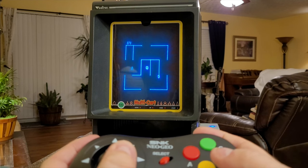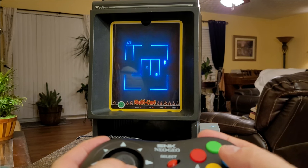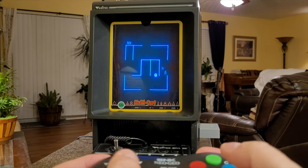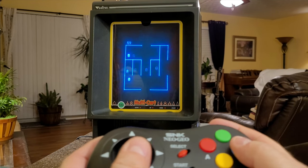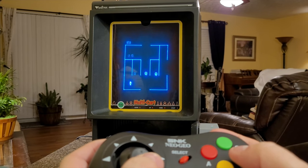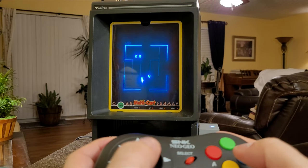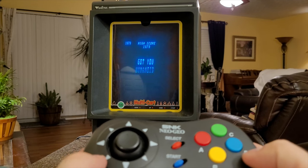By the way, the controller is feeling very comfortable in the hands and I like the fact that it's analog. This game doesn't use analog — just digital — but it feels good. Feels like I'm in control. Got you, humanoid. Let's try a different game.